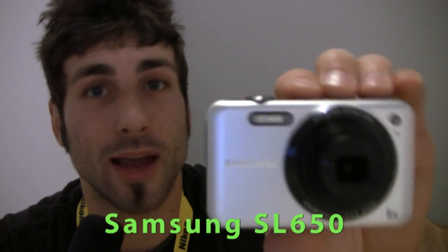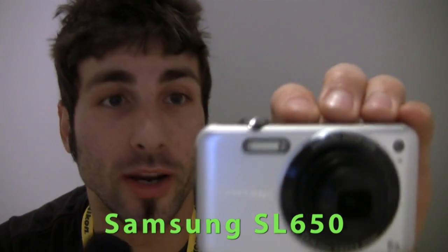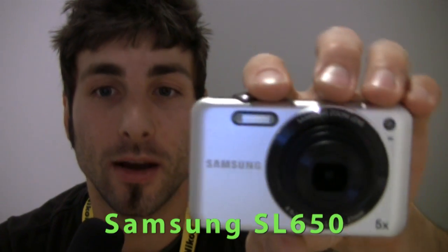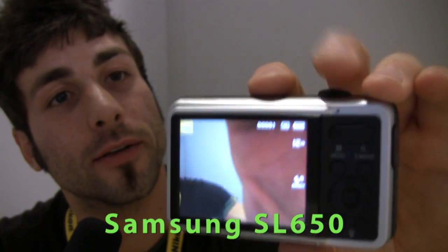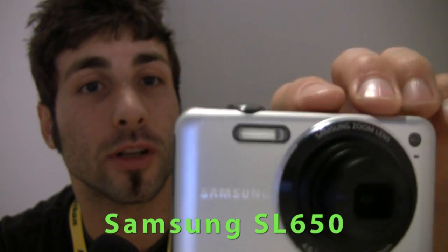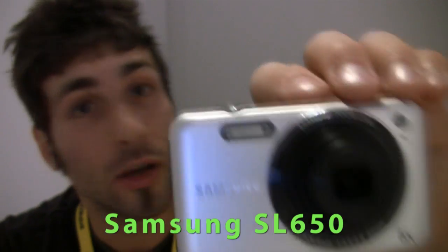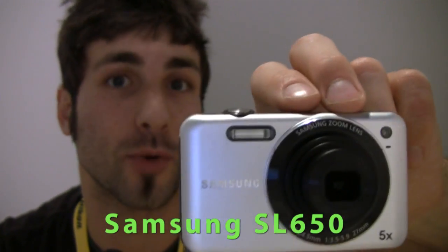This is the Samsung SL605 — the rugged brother to the AQ100. This thing has an anti-scratch mask, metal front, and dust-proof button pad right in the back here. Built-in flash, 12 megapixels, 5x optical zoom, and this will ship for $129.99. No HD video though, so that's what the AQ100 is for if you're in this price range.